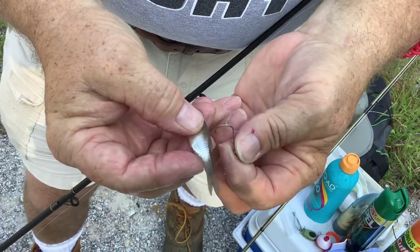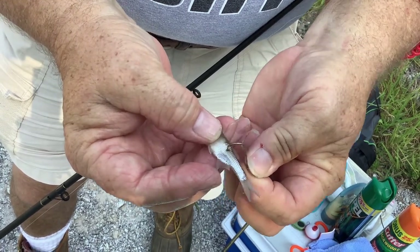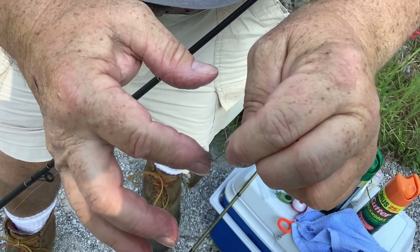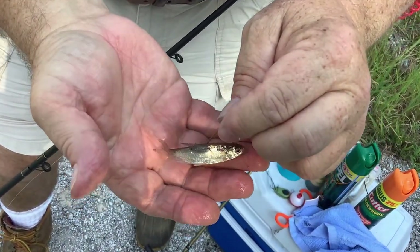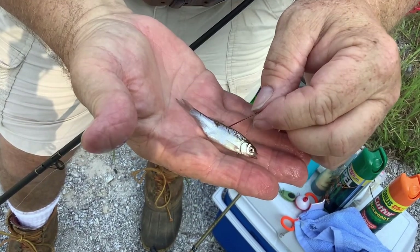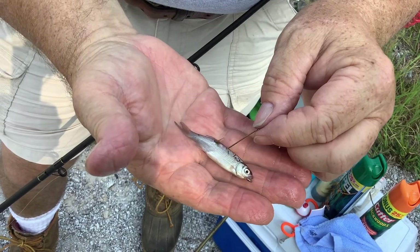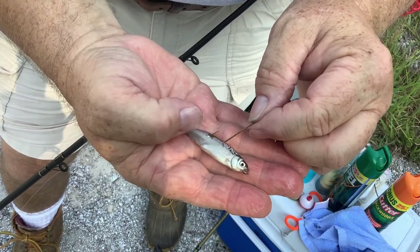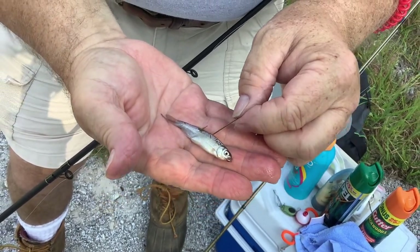Another way to hook your minnow is in the back, avoiding any organs that would be damaged, so it's just going through the muscle tissue. You want a large hook so that it's available to hook your predatory species. This one happens to be a golden shiner, but fathead minnows work very well too. You can hook shad the same way — probably through the back on a shad. That's fishing with minnows.